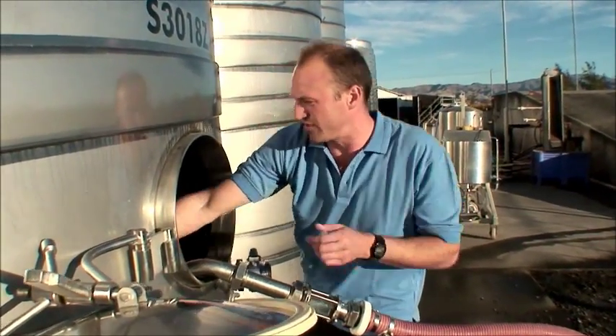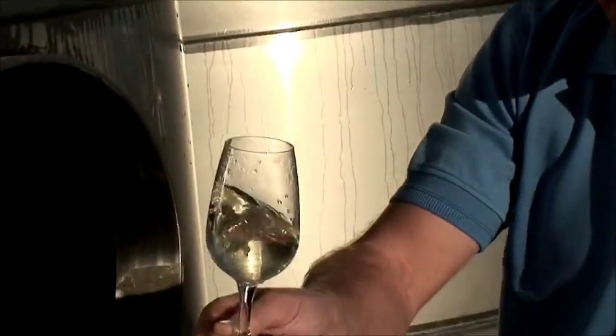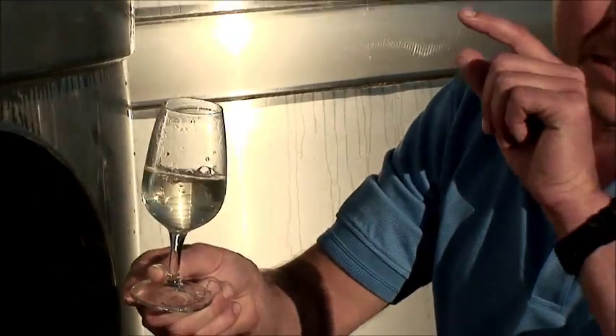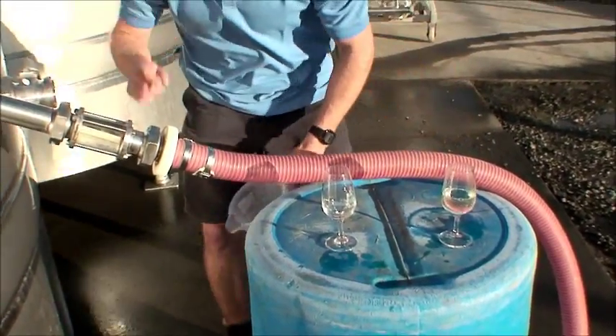Here's our Marlborough Sauvignon Blanc — just beautiful. That's clear, absolutely fantastic, and that's being pumped into the tank next door ready to be inoculated with the yeast. Now below, we've got our juice lees and that's the part we need to re-filter.